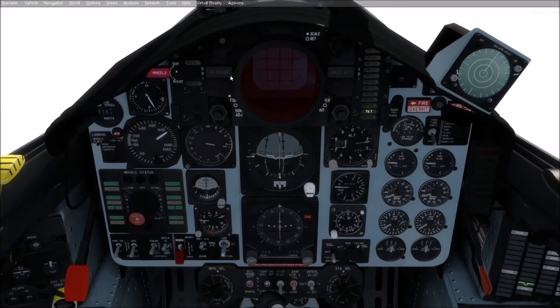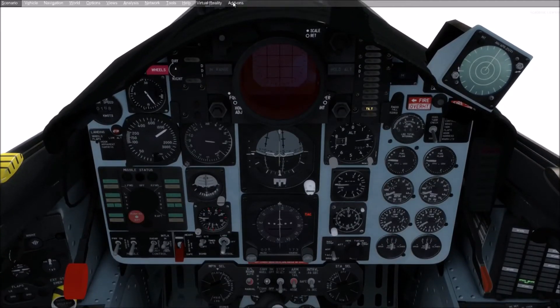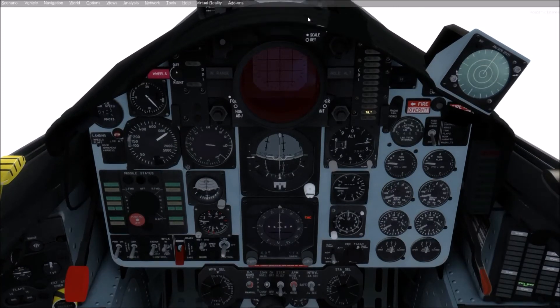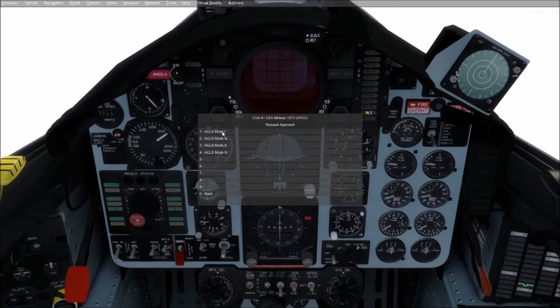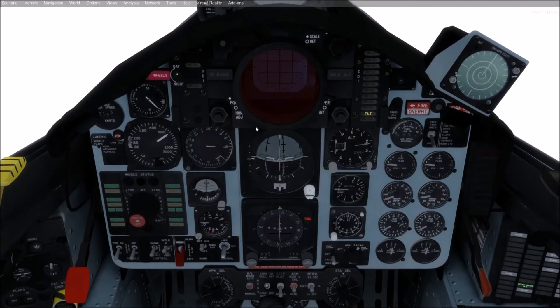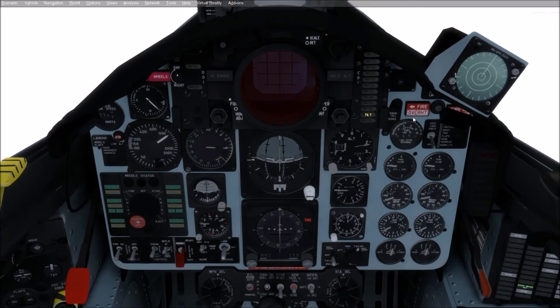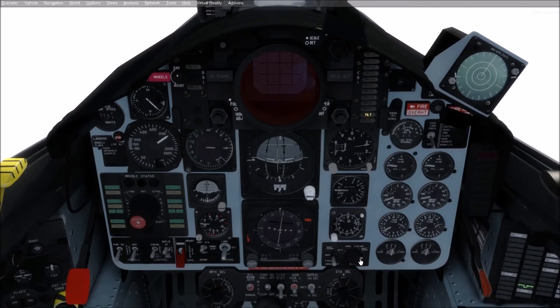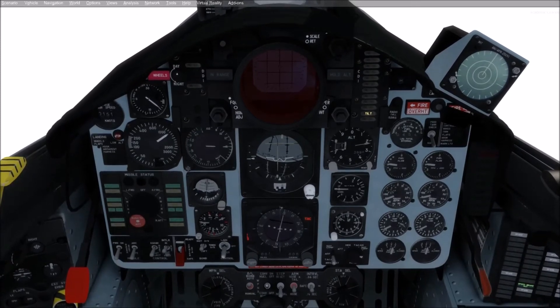Let's do it right now just to be sure. Add-ons, SWS radios, comms, and click ACLS Mode 1 — that's an auto land. Roger, mode 1. Here we go. We're going to get into the landing check light pretty soon. Let's switch to the ICLS display — that's the SPN-41 needles here. We can see that we're a little bit to the right.